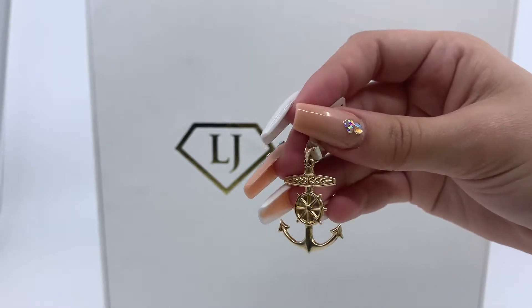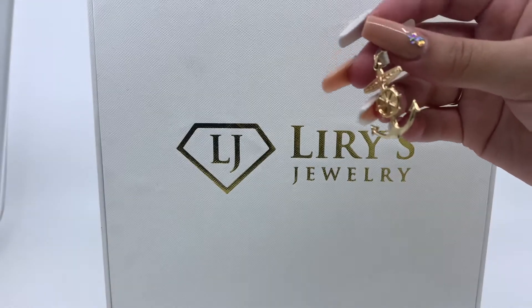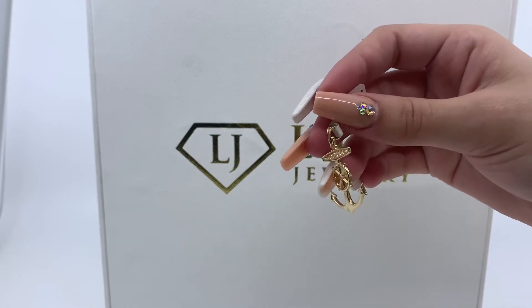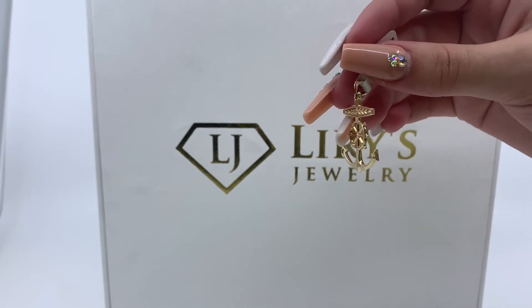If you're interested in purchasing this item, there will be a direct link in the description below. If you have any further questions, don't hesitate to call us at 813-888-8590 or email us at info at Lurie's Jewelry.